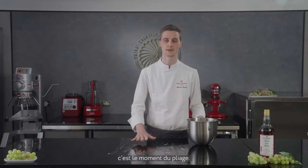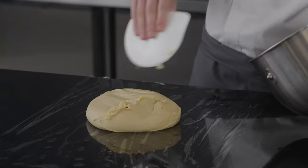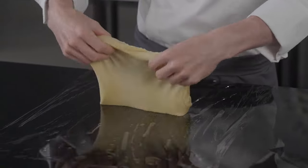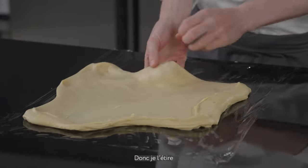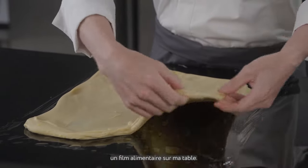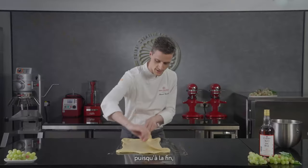After 45 minutes of fermentation it's time to give it a fold. This step is really important because by stretching and folding the dough we give it more elasticity. I've prepared a plastic wrap on the table — that makes it cleaner and more efficient because at the end we will wrap it.